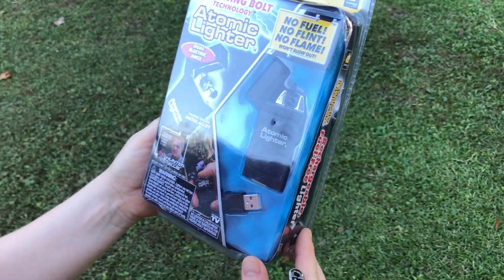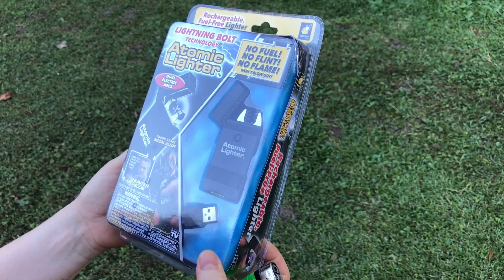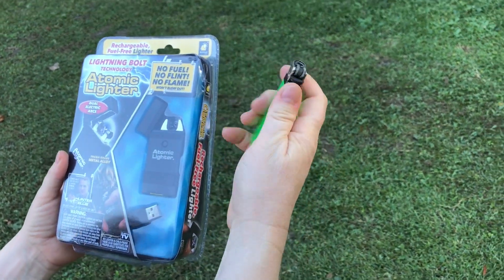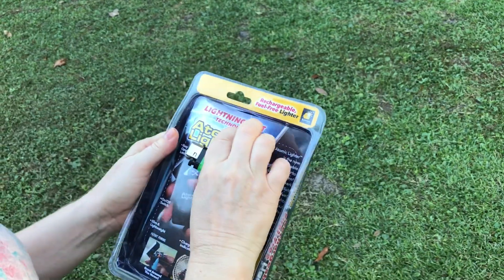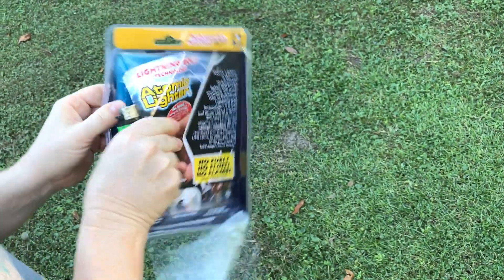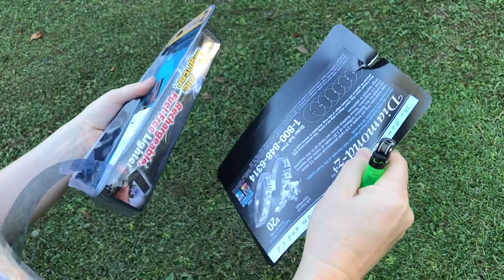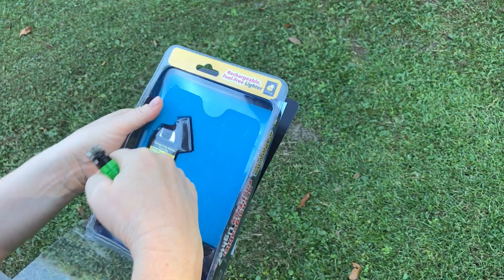This is the rechargeable, fuel-free Atomic Lighter, as seen on TV. This is a regular lighter — easy blows out real quick. So I'm gonna open it up. I was wondering... yeah, I don't know, might not be charged.